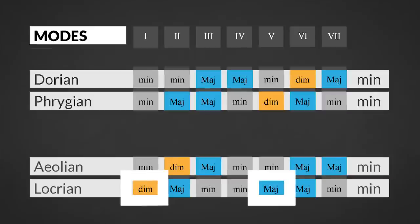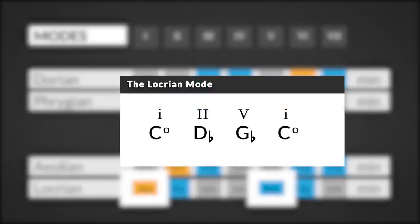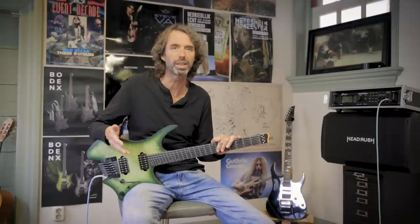The Locrian mode is the only mode that has a diminished chord on the first degree. Also the major chord on the fifth degree is unique for the Locrian mode. So playing a 2-5-1 will ensure you of a true Locrian sound. Of course, playing seventh chords instead of triads will bring out the character of the mode even more, because the chance of playing one of the characteristic notes for the mode is more likely.